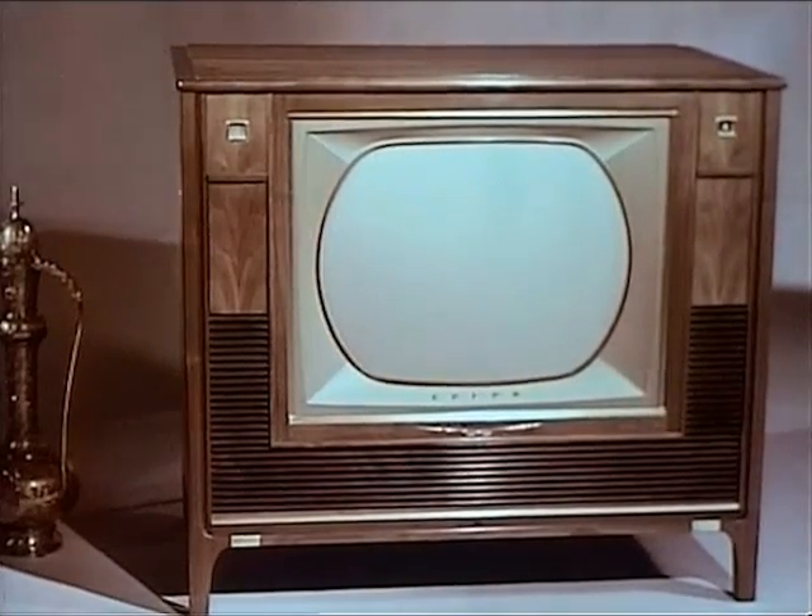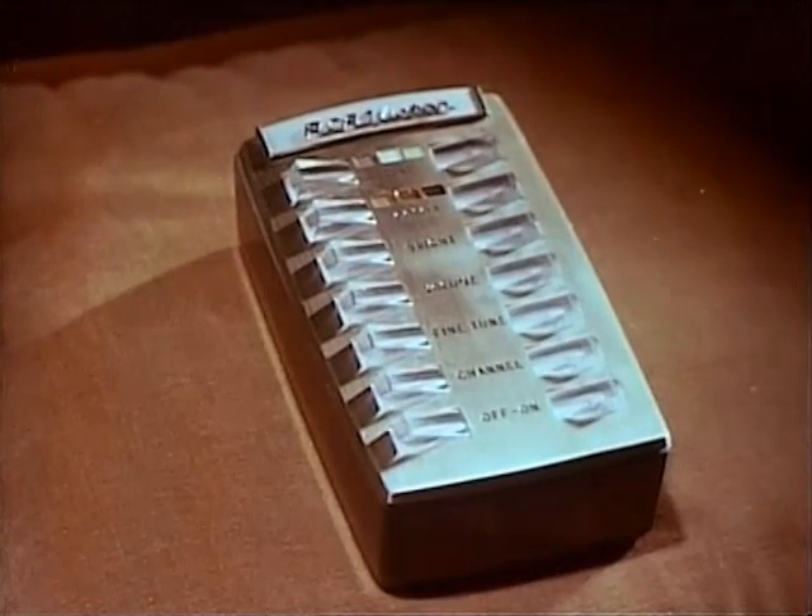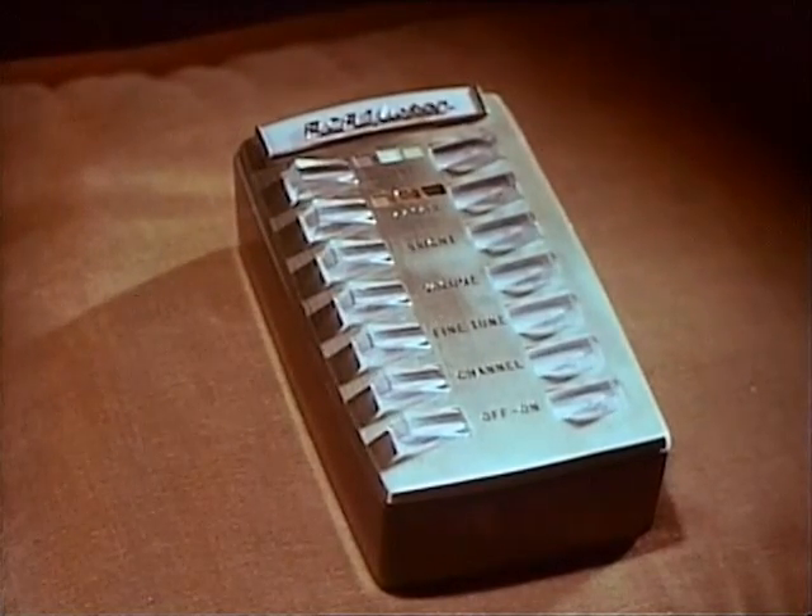But the outstanding feature of this great new color set, the one big feature that sets it apart, is an amazing new wireless wizard electronic remote control, so perfected—